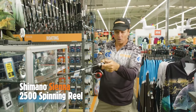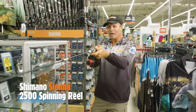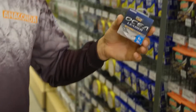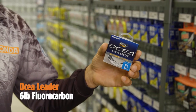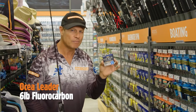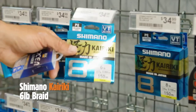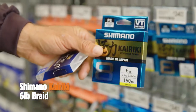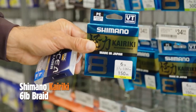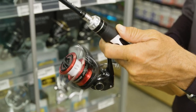Get some nice light line, some fluorocarbon trace, and look out whiting, here we come. I've selected some six pound Ocea fluorocarbon leader — I'd probably put a length of two to three meters of this on the end of the braid. The braid I'm going to use is this Kyriki braid, six pounds, 150 meters of it, and it should fit just perfectly on this little 2500 Sienna reel.